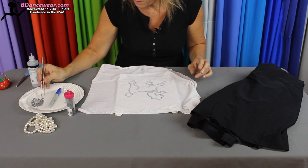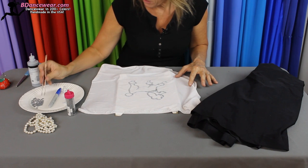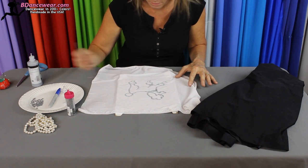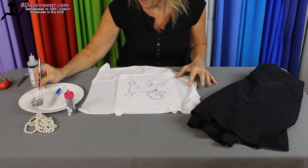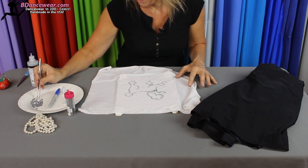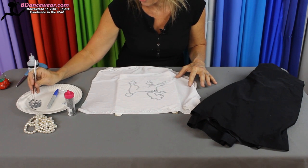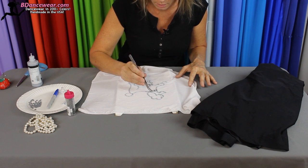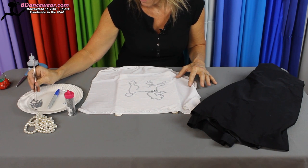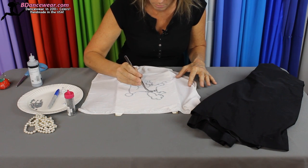Now I'm going to take some rhinestones and just set them right on top there, tap them down a little, and keep going. Use tweezers to slide them around and line them up. Now it doesn't necessarily have to be a poodle — the poodle is the traditional thing that lets everybody know what type of skirt it is. But I've seen people use little shoes or little kitty cats, things like that. Just keep going and put a few more on here.